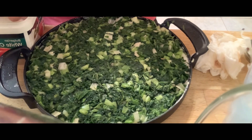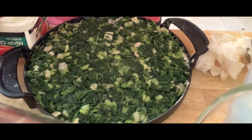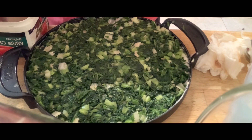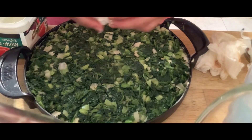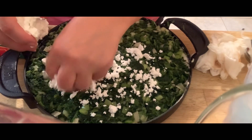I have about half a block of feta here. For this size pan, just put half a block, all crushed and crumbled over it. Then we're going to put another layer of cornmeal on top.